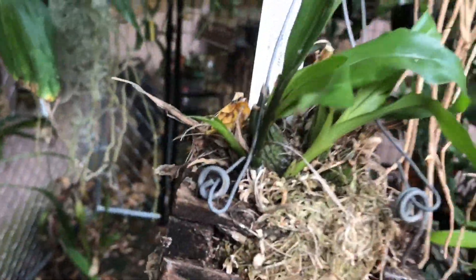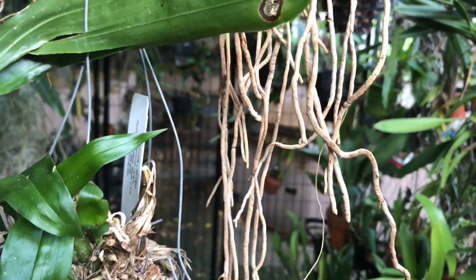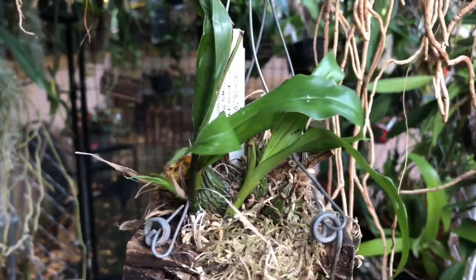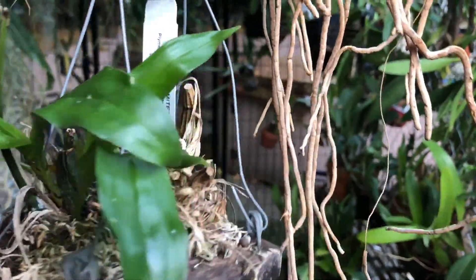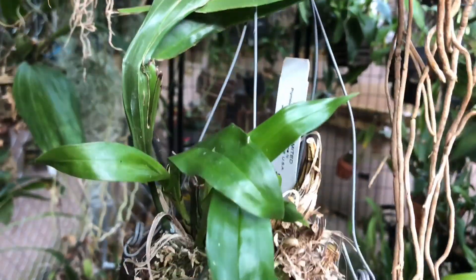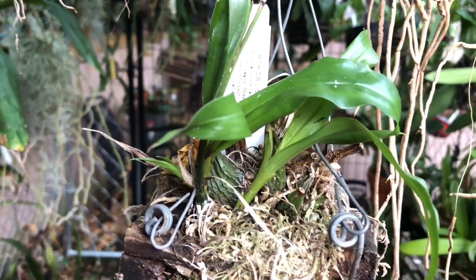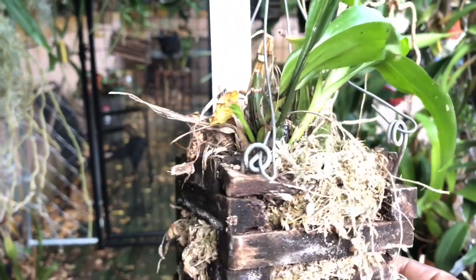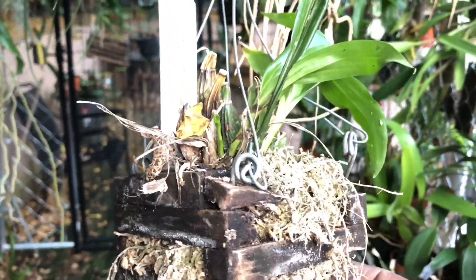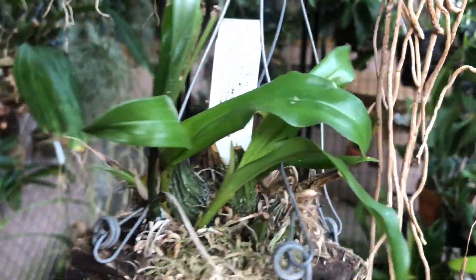He had asked me how my stanhopias were. They bloomed beautifully for me last year. Several of them I had to repot before they bloomed. Based on my experience and my care, any stanhopia for me that has bloomed doesn't bloom every year. It appears to me that they expend so much energy doing that that it just saps them and they need that rest.